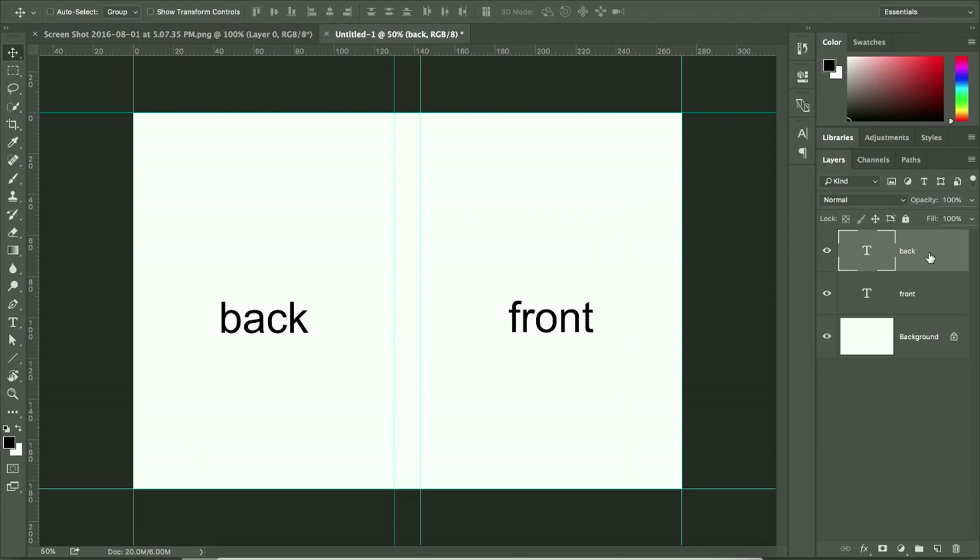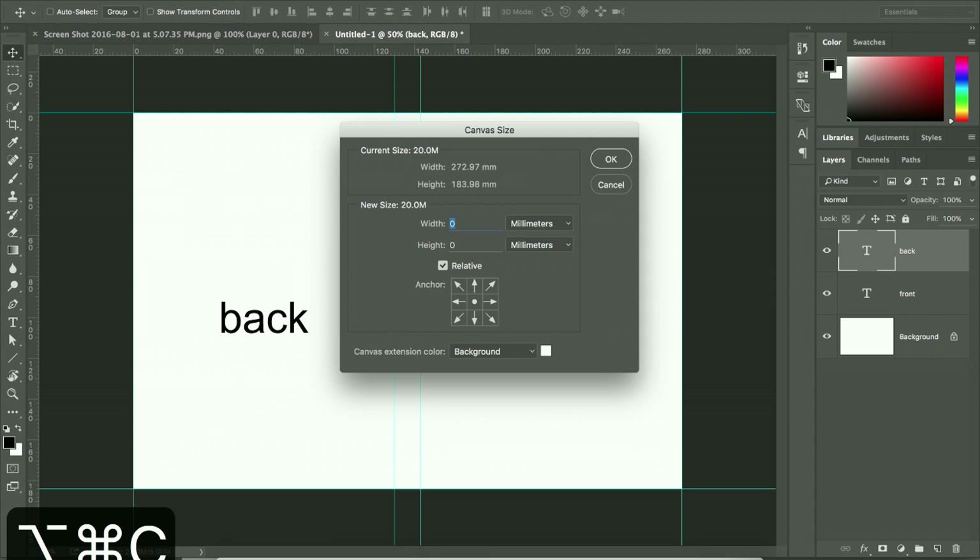Now we have the back, spine, and front in the correct orientation. Next, we need to add a 3mm bleed, as required by the assignment. Use Canvas Size — shortcut is Alt+Command+C. Make sure Relative is checked: this adds to the existing canvas size. Since the bleed is a border all the way around, it needs to be 6mm total — so set width to 6mm and height to 6mm, with the anchor centered.